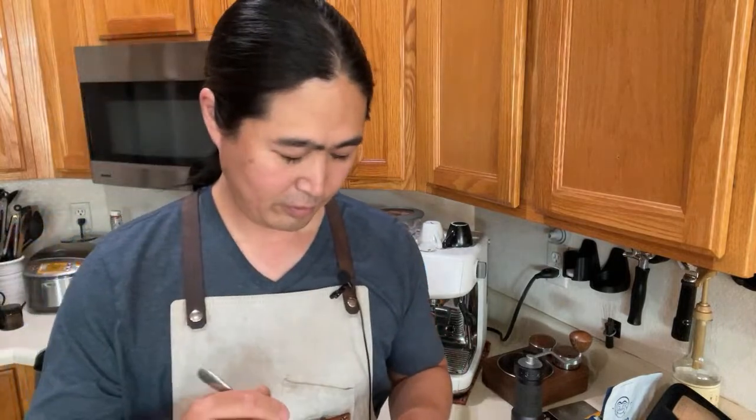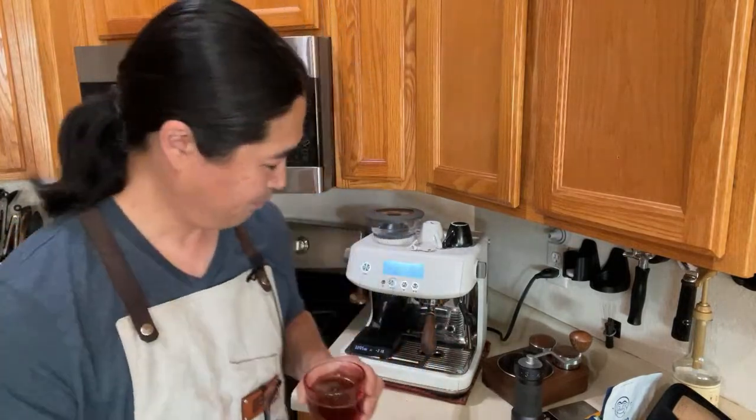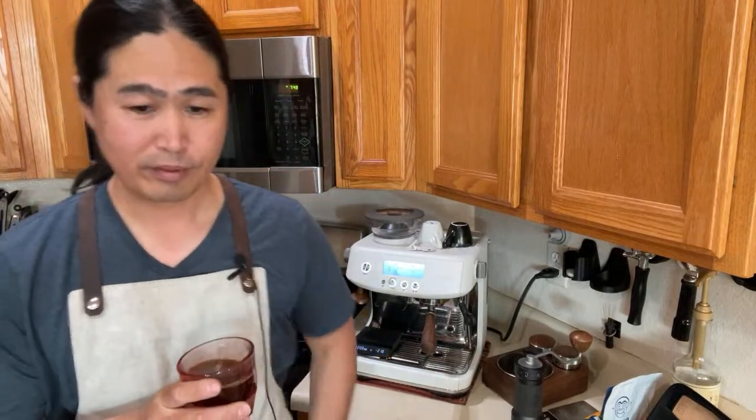I'm pretty impressed with the range going to 36 clicks for espresso. Let's do some filter coffee in the next couple of days — could be here or at the coffee cave.